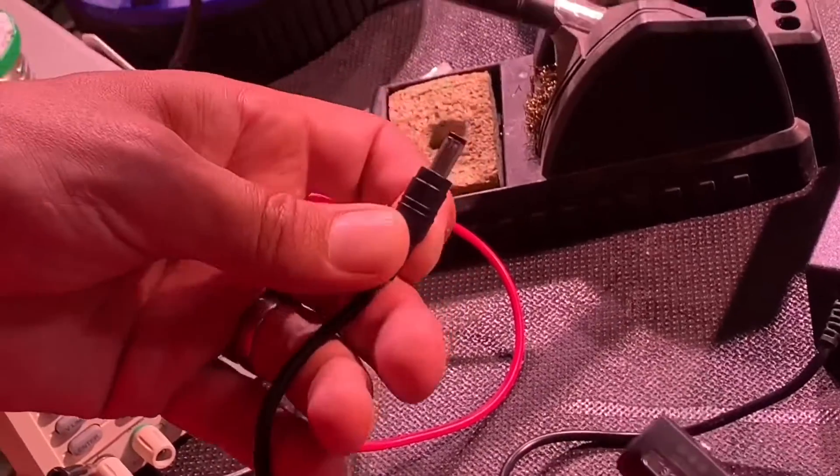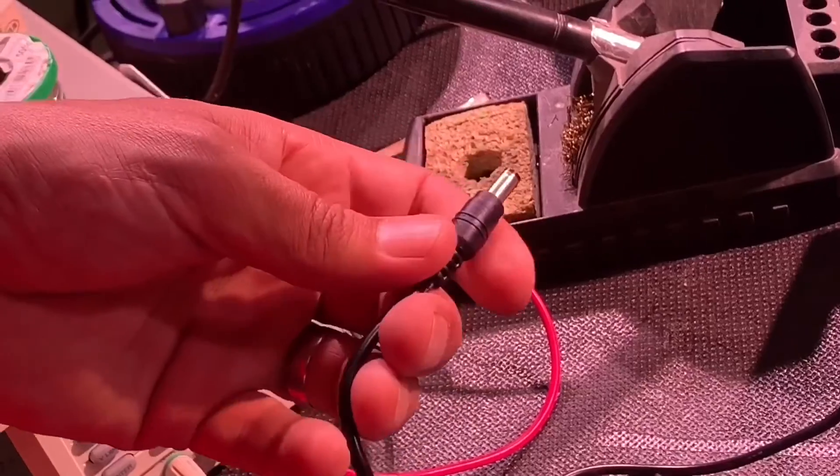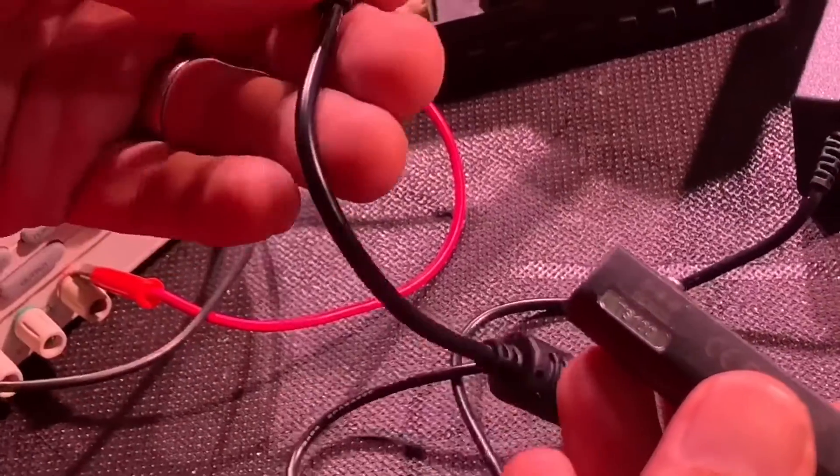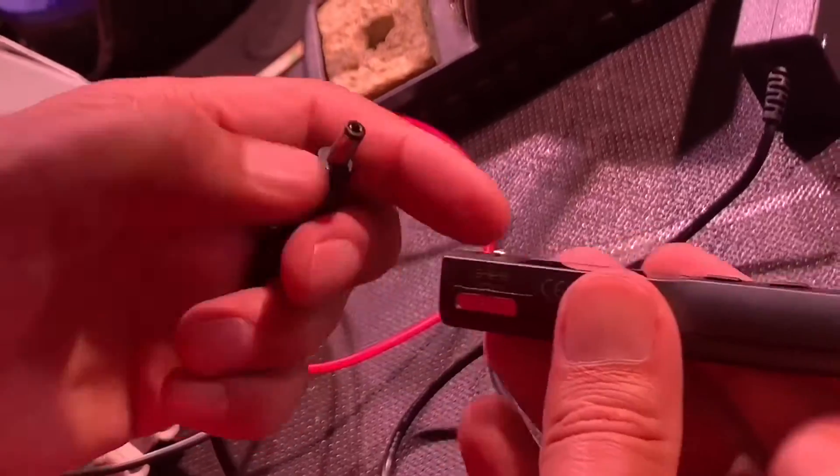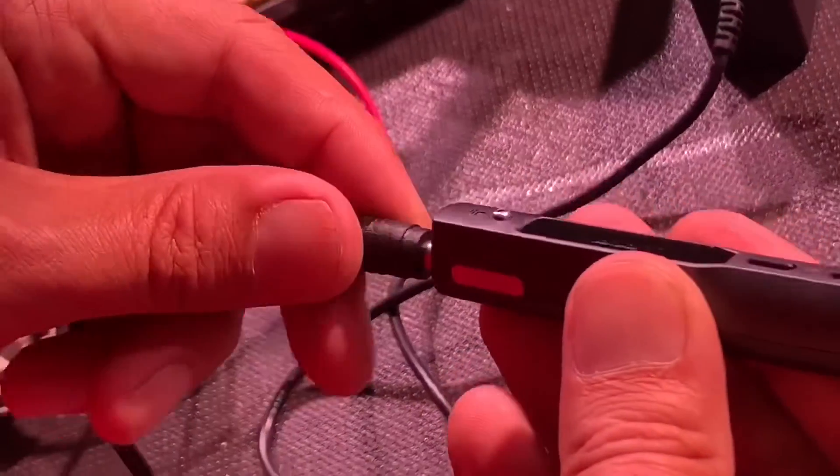So if you were clever and you wanted to be on site, you could probably make a portable power supply to connect to with a couple of lead acid gel batteries or something like that. So you're going to fire this up and you think we're going to be able to see the temperature straight away - let's have a look.